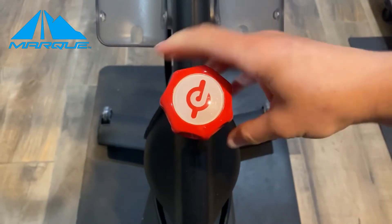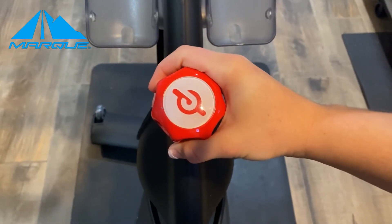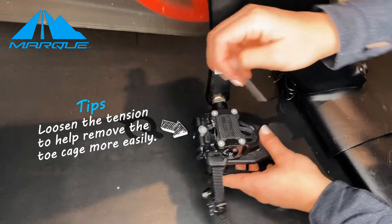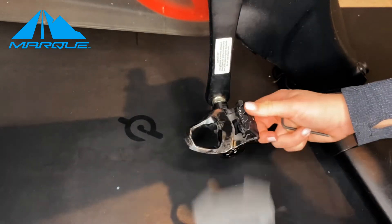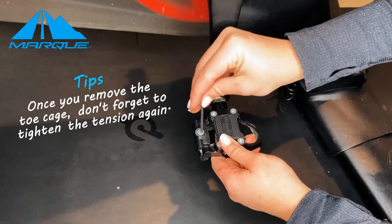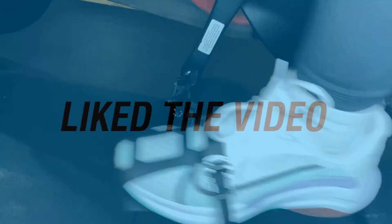Once you are done and need to remove the toe cage, turn the resistance all the way up just like you did when you put it on. This will ensure the pedals do not move on you. You can loosen the tension on the bottom of the pedal to help you remove the toe cage more easily. Then pull the cage outward and away from the bike toward you. When you hear a loud click, this is how you know your toe cage is unmounted. Once you remove the toe cage, don't forget to tighten the tension on the bottom of the pedal again. This is the same sound you hear when you unclip regular cycling shoes.